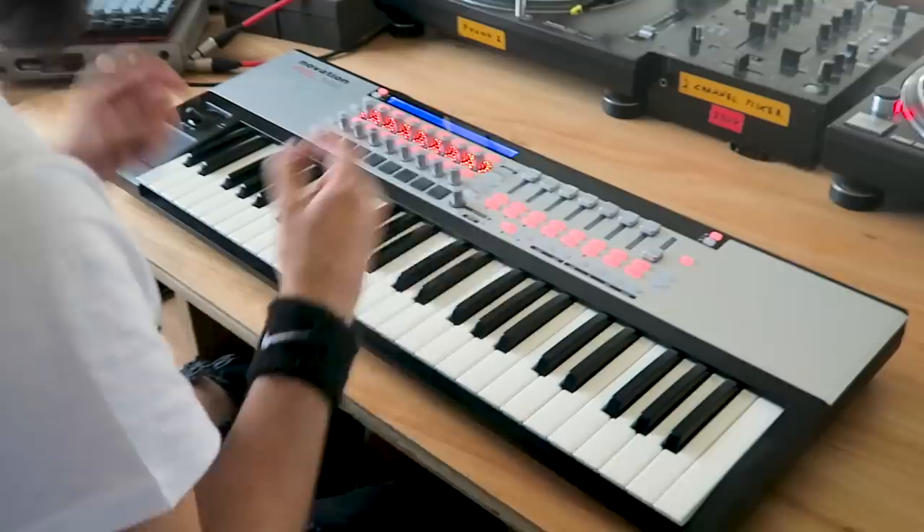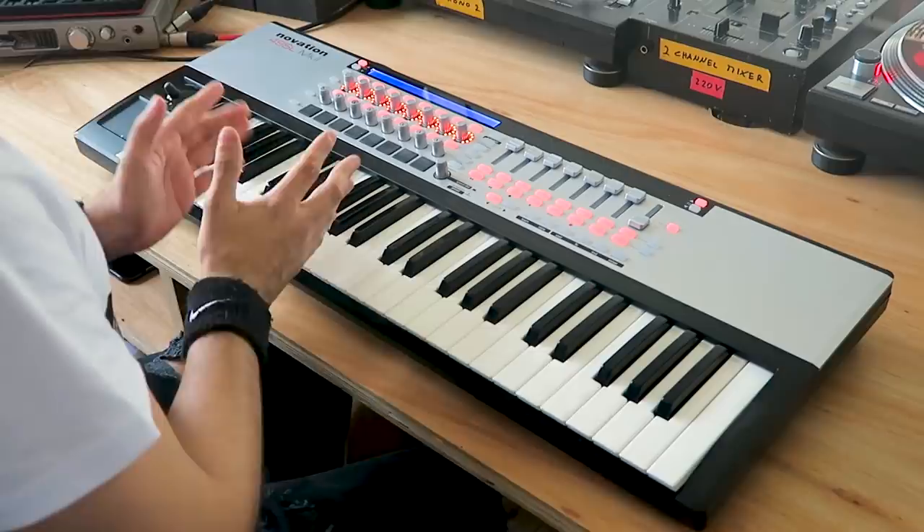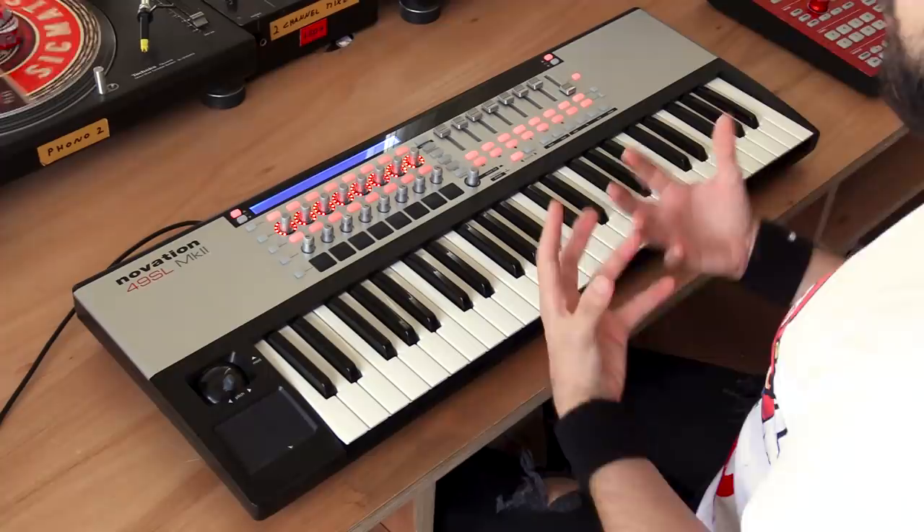Let's get started. The very first thing I would suggest you do is select a drum kit that inspires you, a drum kit that you really like. So if you want to use an acoustic drum kit, that's great. If you want to use an electronic drum kit, that's also fine. Just make sure that you're very happy with the sound so that you can actually start practicing.